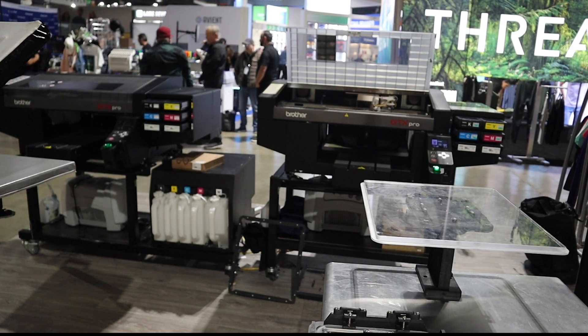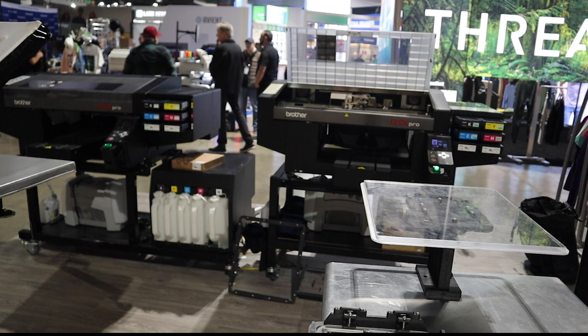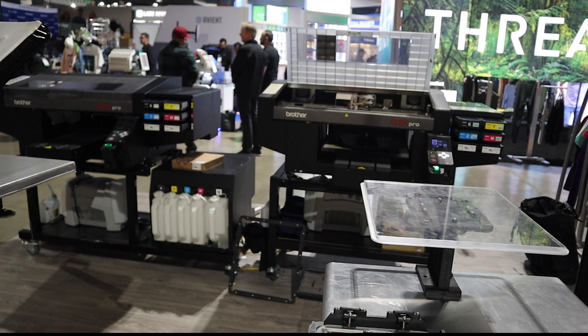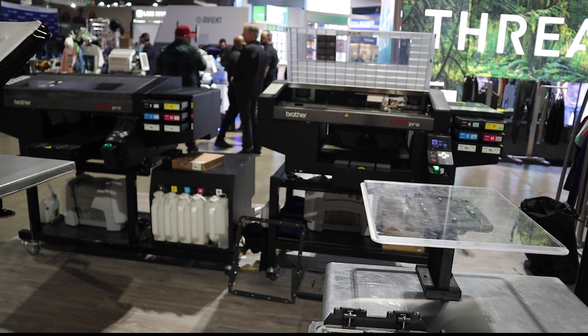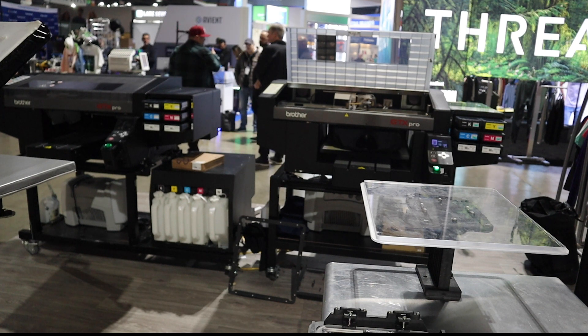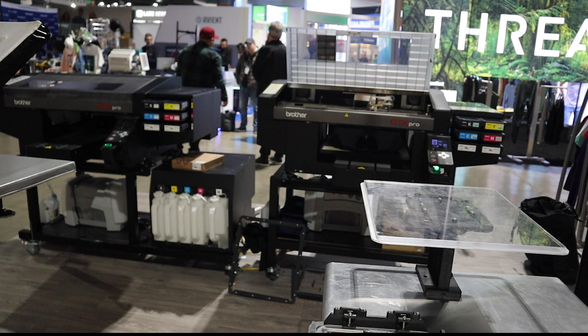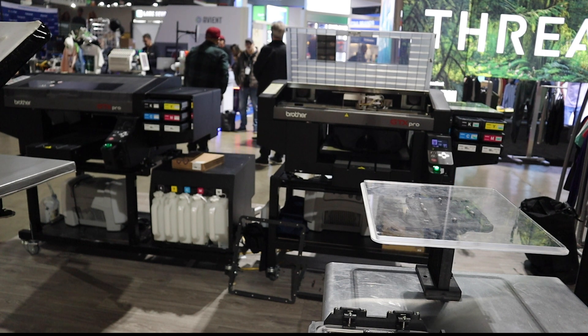For a lot of my viewers this is a really familiar scene. You're at your print shop, you got a big t-shirt order you need to get done and your DTG machine is just cranking them out. However, at this point you've probably started reaching the same frustration that a lot of us have — and that's with the process. The printer itself is going to do what it's designed to do and that's give you great quality prints, but the process itself is a little flawed.